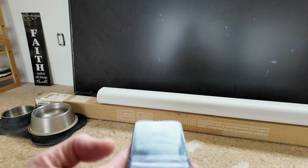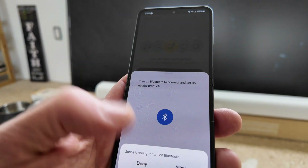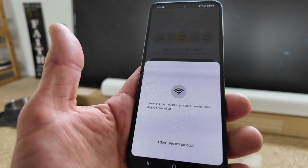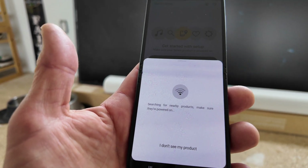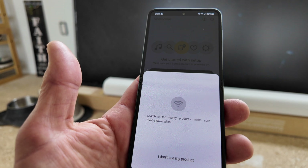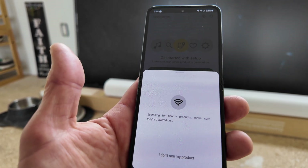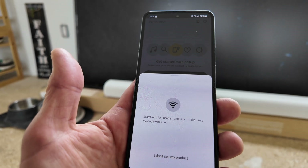We're going to turn on Bluetooth — my Bluetooth is off. I'd rather have it go over Wi-Fi, but that's not the point. The point is it's going to search for nearby products, and you want to obviously make sure that your Sonos speakers or soundbar is powered on.